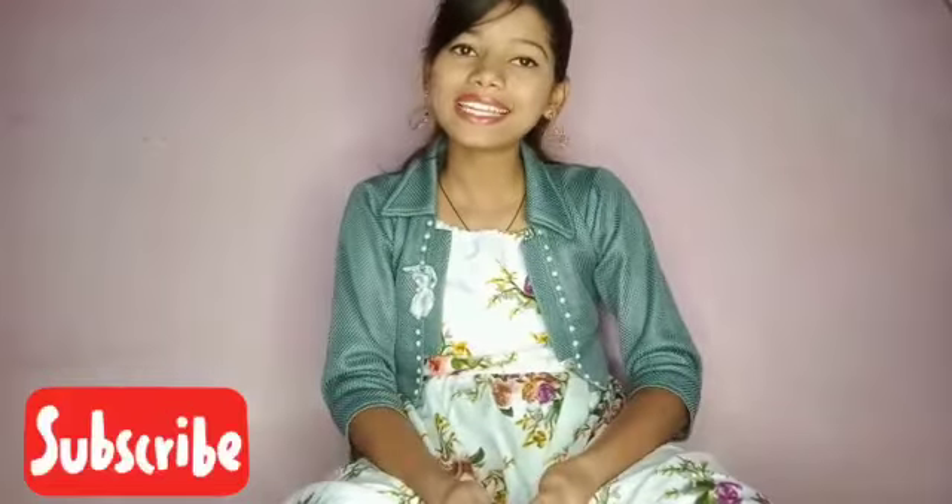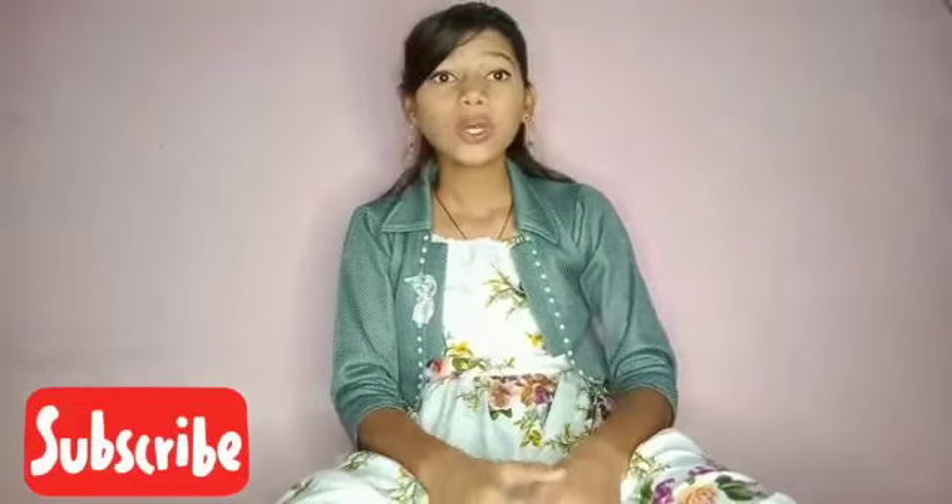Hey guys, welcome back to my channel. This is Manjushree and Hotti signing into the video. This video is very special for me because I'm going to be unboxing the Digitek ring light 18 plus inch. This video consists of how to fix the phone to a ring light, how to use a ring light, what are the purposes of a ring light. Without further ado, let's get to the video. If you are new to my channel and haven't subscribed yet, please do subscribe and help me reach 1K subscribers soon.